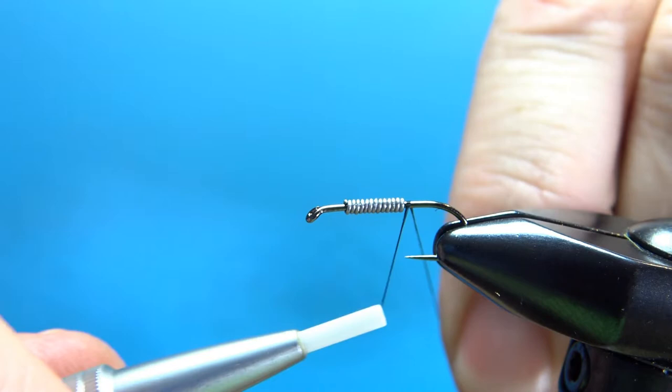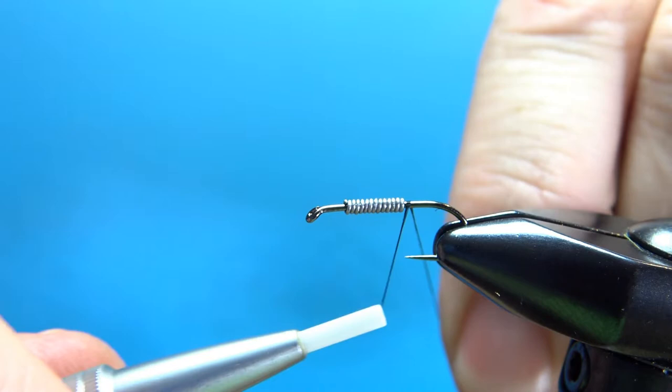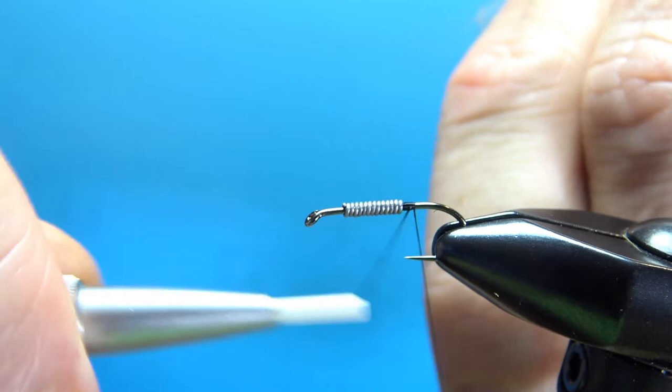Black 70 denier UTC thread. I'm going to put a little dam right behind the weight, take it up over the weight, put a taper up front, and then take it back to the bend of the hook.